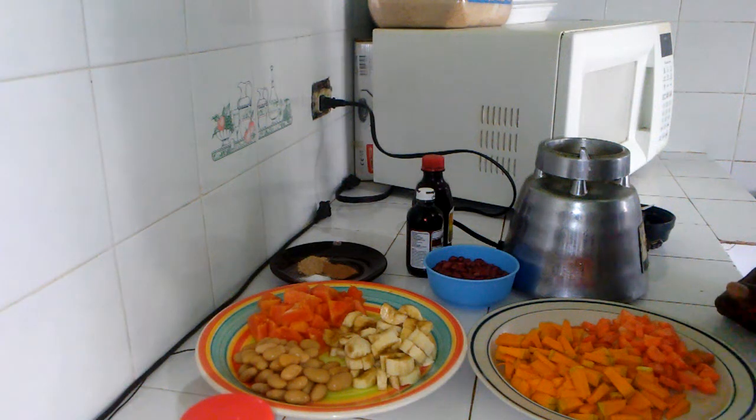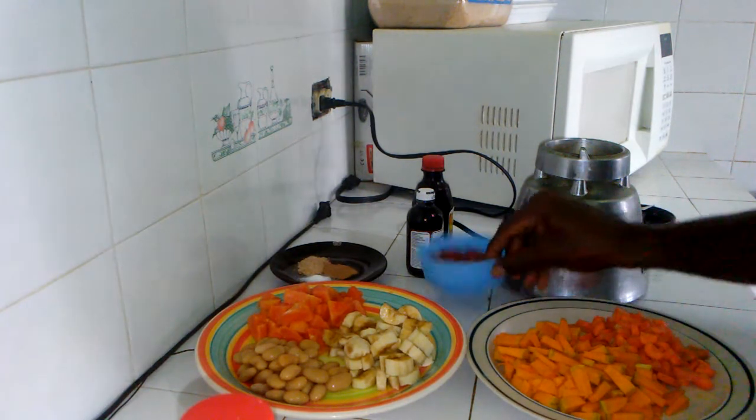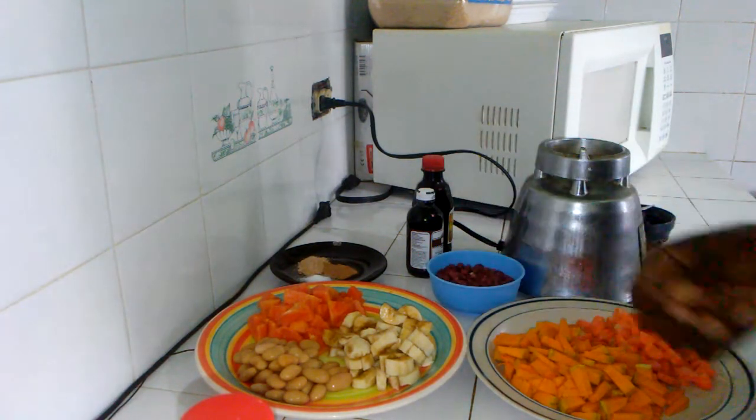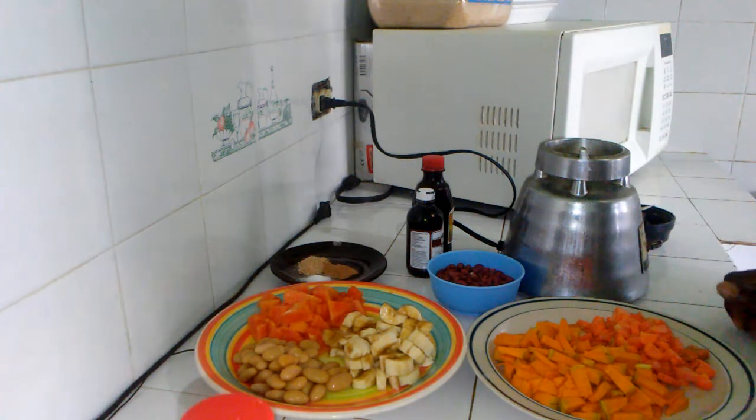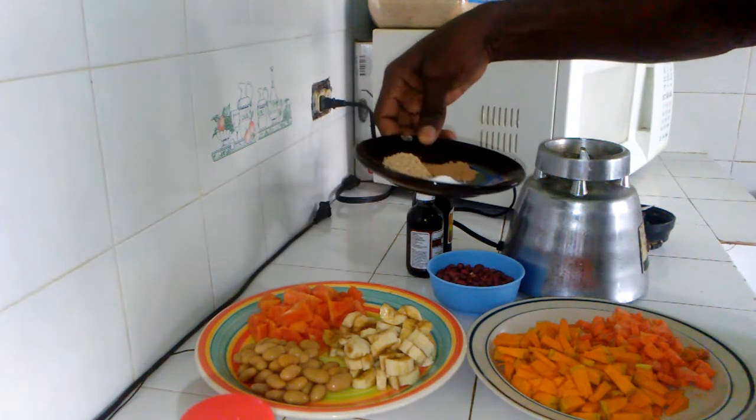Hi guys, what's up! Welcome again to my channel, hope everyone is doing well especially with everything going on. Today I will be blending juice. Here I have carrot, peanut, banana, broad bean, papaya, and some spices — a bit of salt,